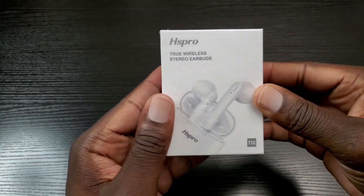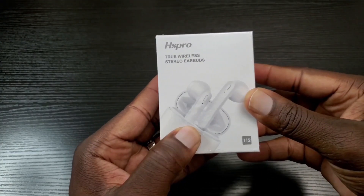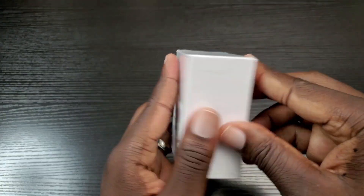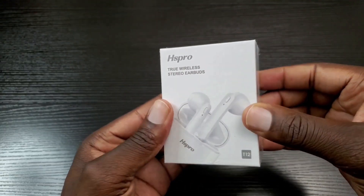So let's take a quick look at the presentation. You have a picture on the front of the product and pretty much nothing else going on there. So without further ado, let's go ahead and open up this package.